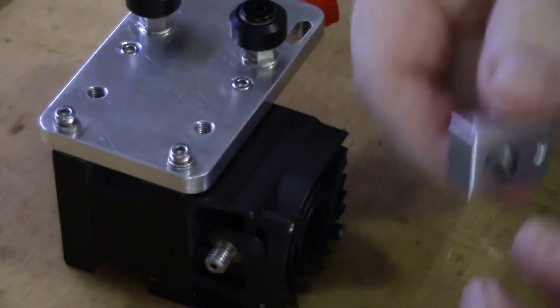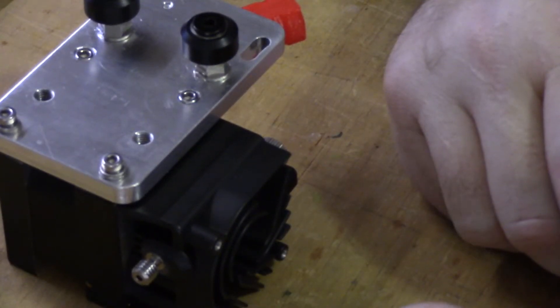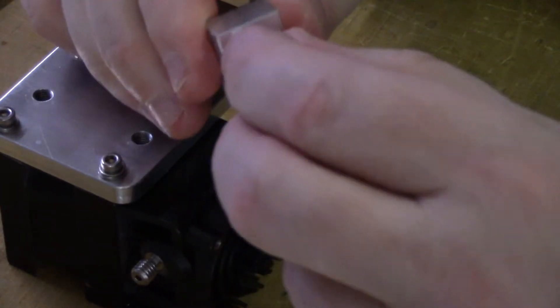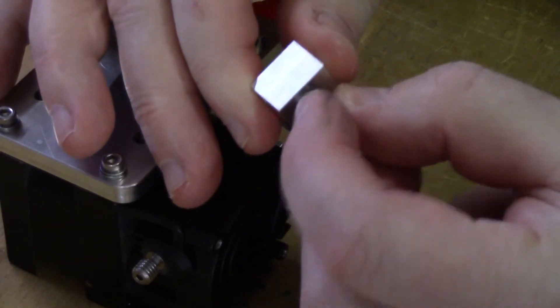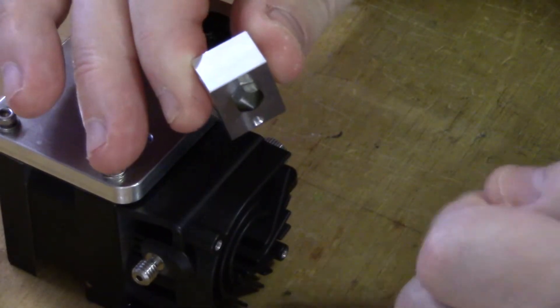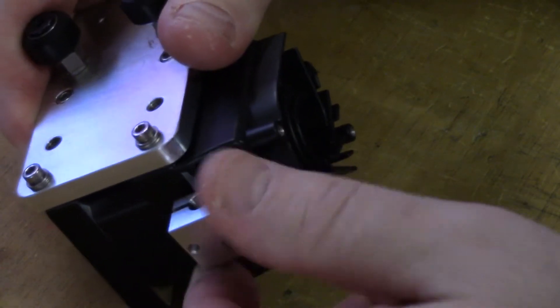The next thing — and it's going to sound weird — is take your nozzle and install it, bottom it all the way out. Let's get it in the camera frame. Take your nozzle, spin it in all the way and bottom it right out. Now, when you screw it on, you're going to want to just screw it on until the heat break bottoms out.